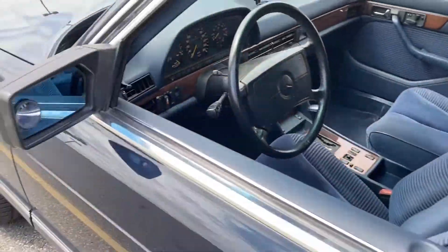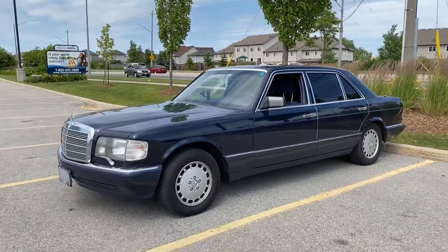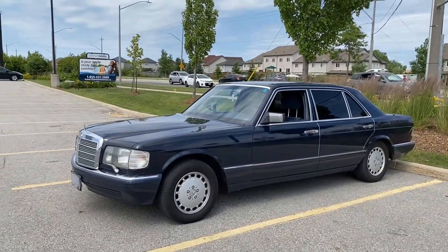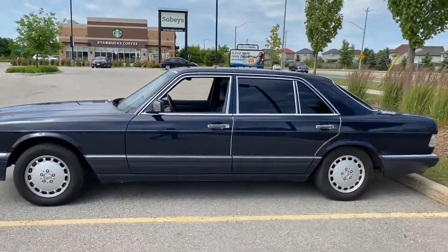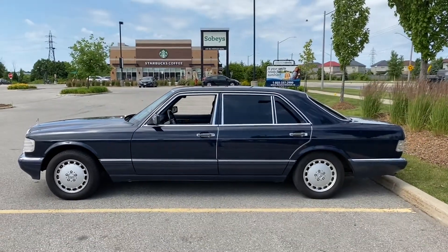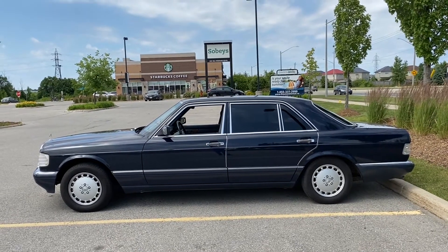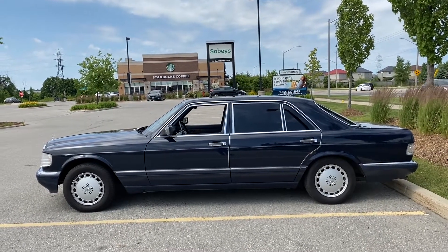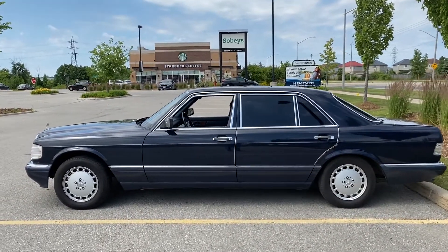I'm going to do some driving videos later on as well. Let's take a look all around on the outside. Some people comment it's a longer wheelbase — I actually don't know if other W126s were shorter or longer, but this is the SEL. As far as I'm aware, aside from any AMG variants of the day, it's the best version you could get for this configuration.